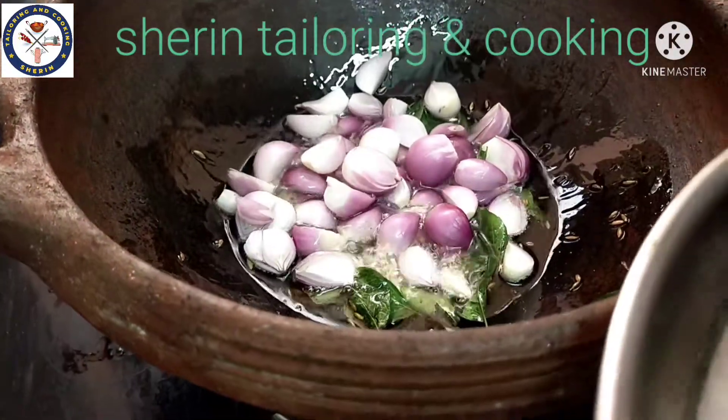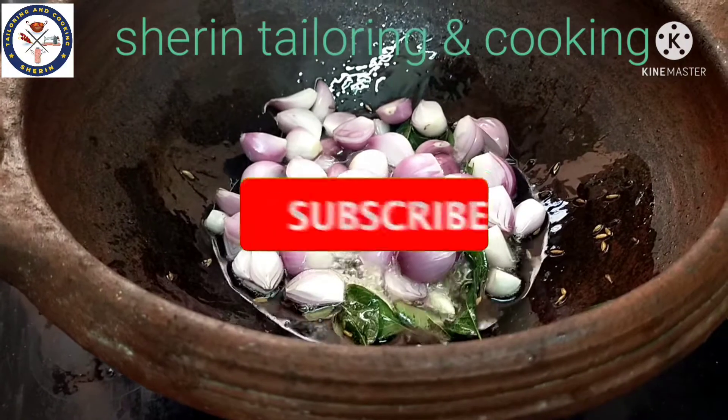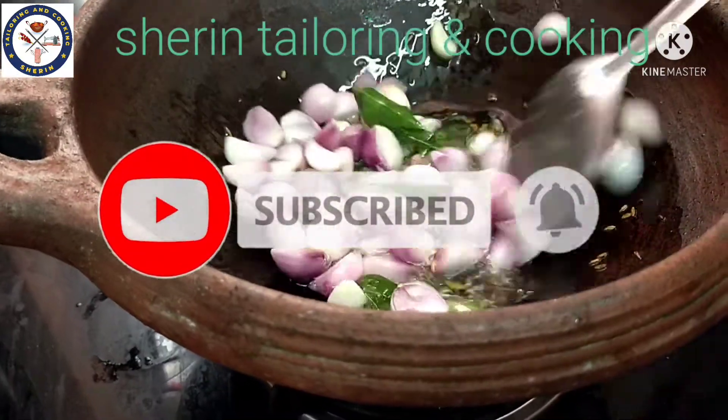Now we are watching our channel, so please click on the bell icon. Thank you.